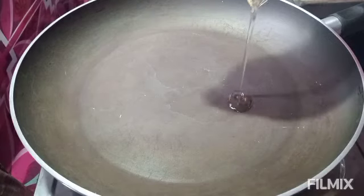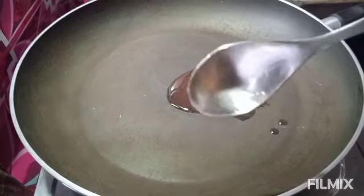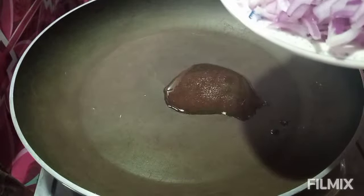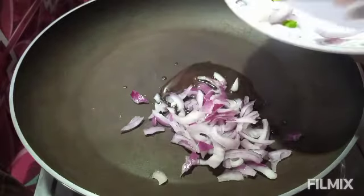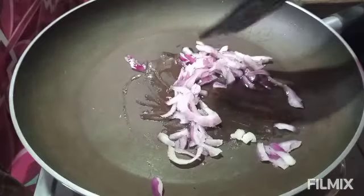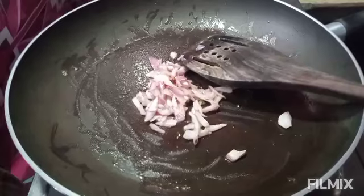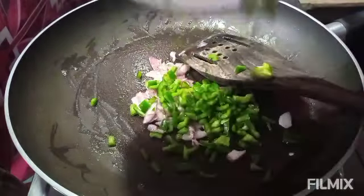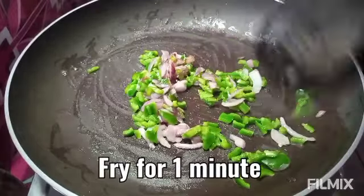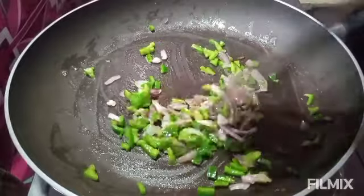We will fry it. We will make it golden. We will add 1 cup of shimla and fry it for 1 minute.